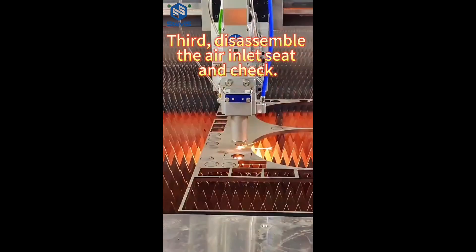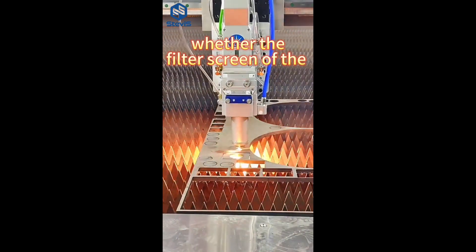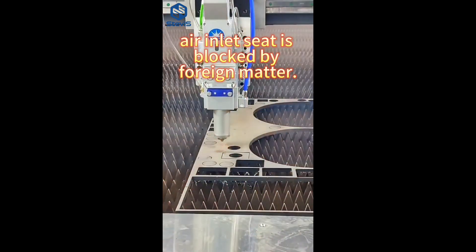3. Disassemble the air inlet seat, and check whether the filter screen of the air inlet seat is blocked by foreign matter.